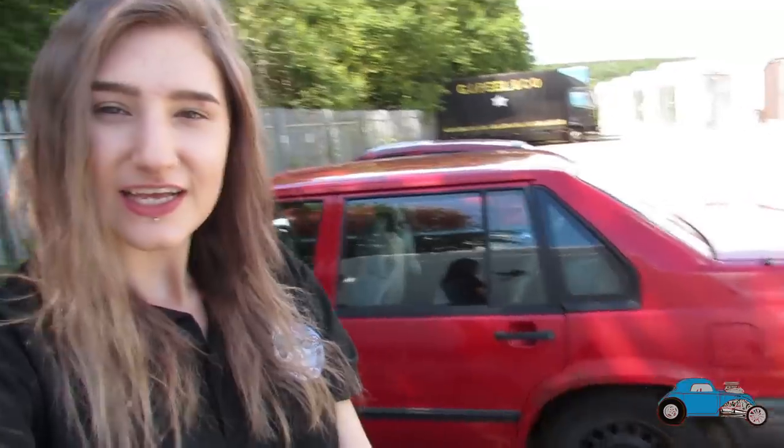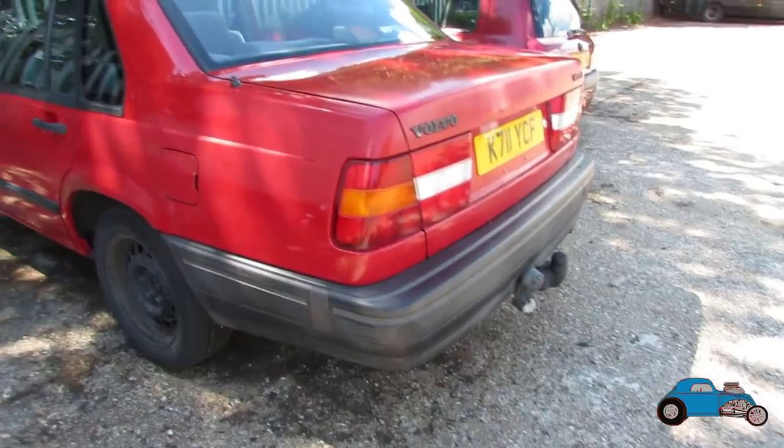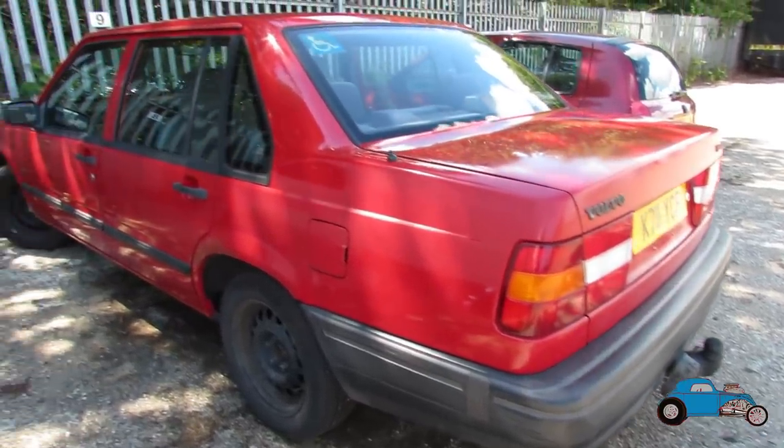Me and dad have actually bought two new projects — we've got one each. Mine, as you can see behind me, is a Volvo 940 Turbo which is going to be a drift car, so I'm really excited about that. I've got a lot of things planned for this car and I will be showing it on the YouTube channel. Dad has also bought a project — a 1932 Ford pickup from Phoenix, Arizona, which came in about three weeks ago. It's going to be a traditional hot rod with a Flathead V8, and we're going to show it on the channel too.